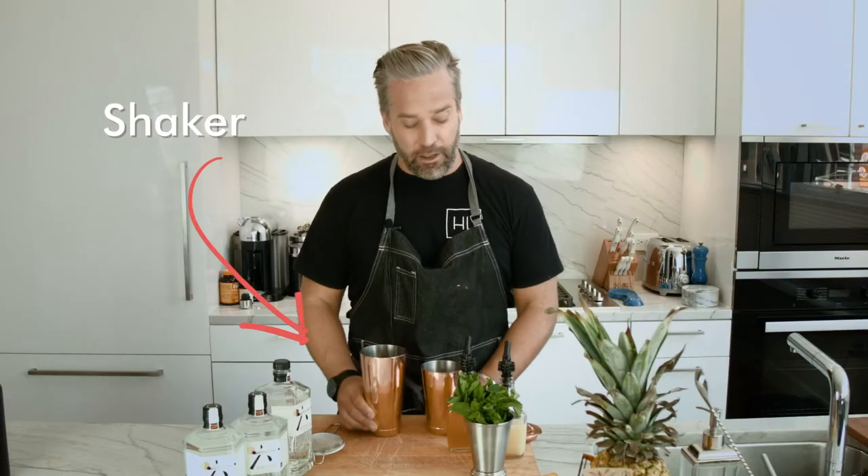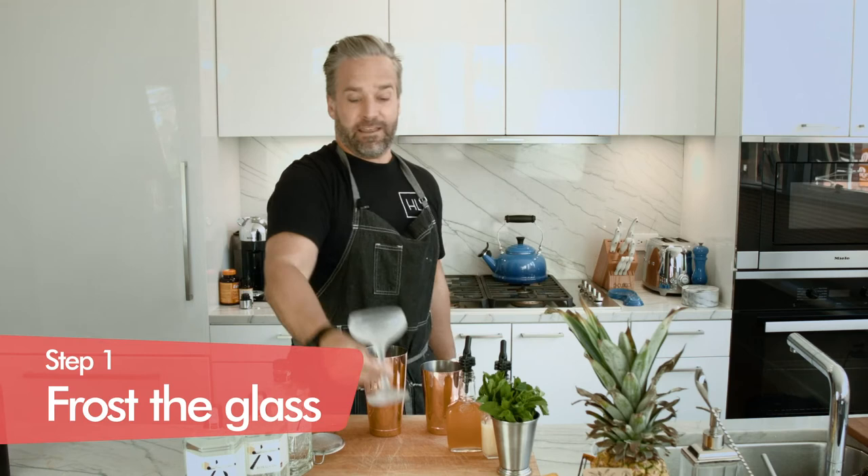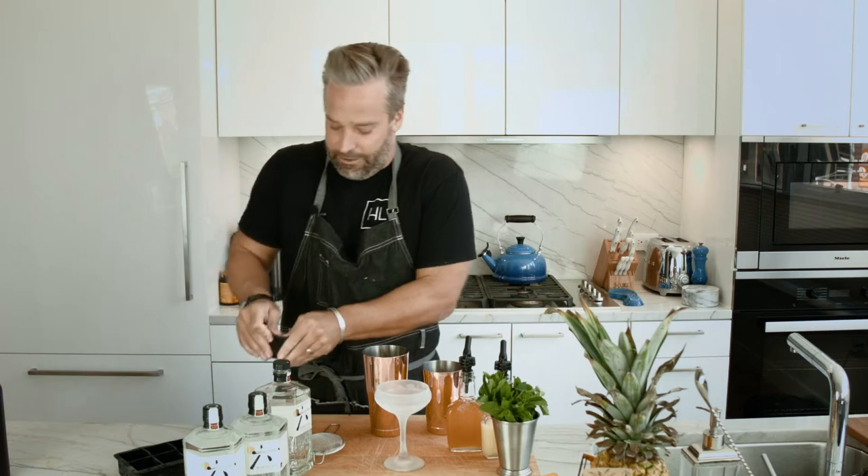We have our shaker cup. As with all citrus drinks you're going to shake them and pour them out. We're going to serve this in our coupe glass. I've taken the time and effort ahead of time to gently frost my coupe glass, which is going to keep this drink extra cold. I'm going to put my ice here in my shaker cup.